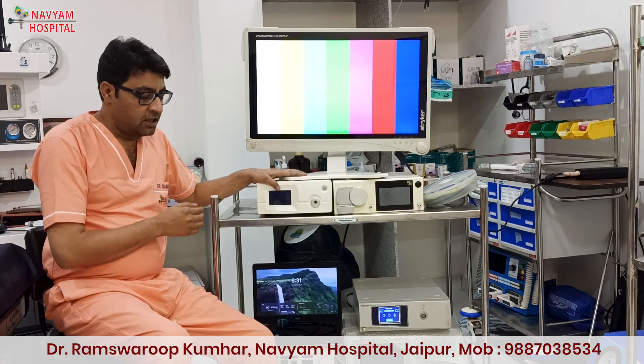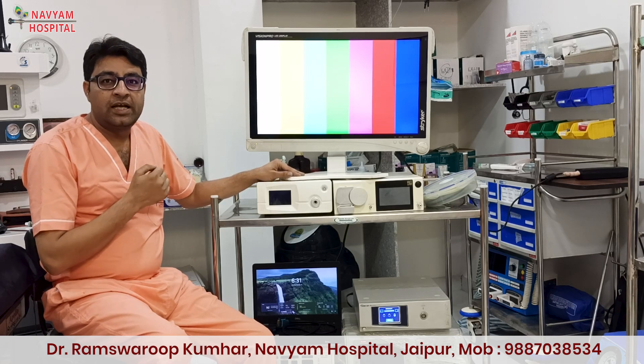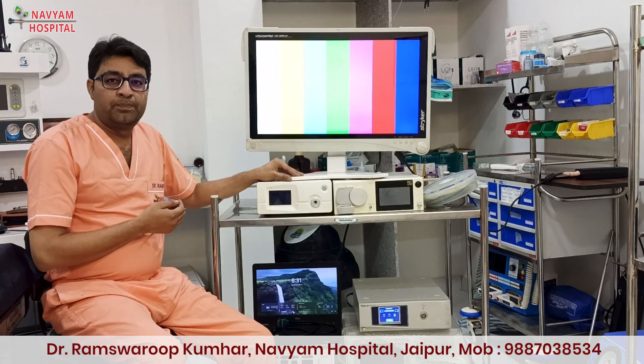So this is the basic setup. You can start with 10 lakh rupees, and you can upgrade according to time, your expertise, and your purchasing power.